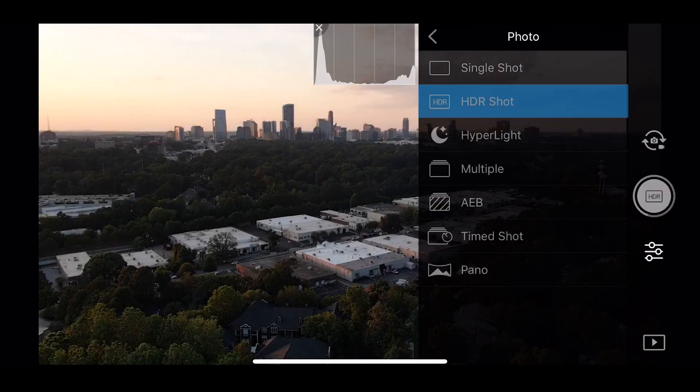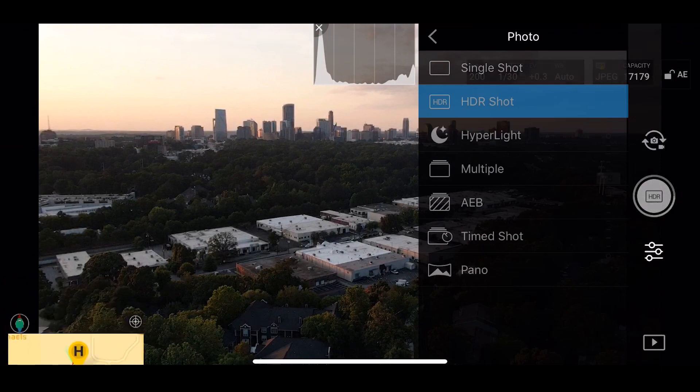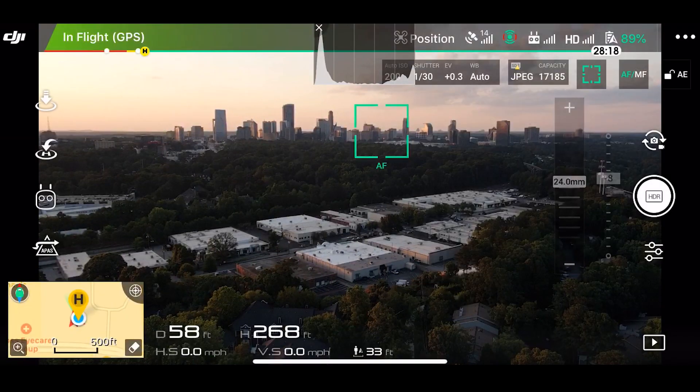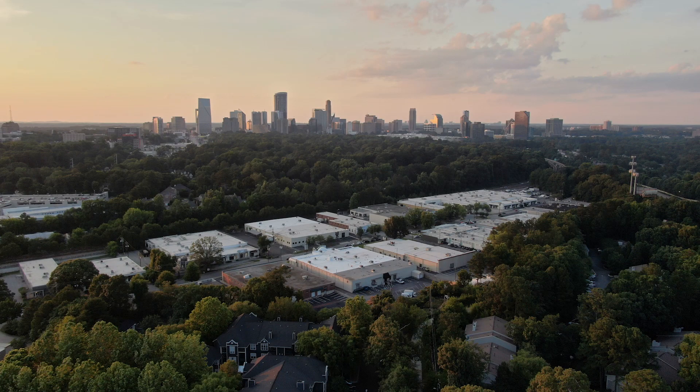My favorite is HDR shot. As soon as you go to HDR shot or hyper light, it brightens up, giving you a preview of what's going to happen. It's important to tap where you're taking the photo to make sure your camera always focuses. What HDR shot is actually doing is taking multiple photos and stitching them together to give you a brighter, higher quality image without the graininess of a high ISO — giving you incredibly high quality photos you can zoom in on and crop down nicely.